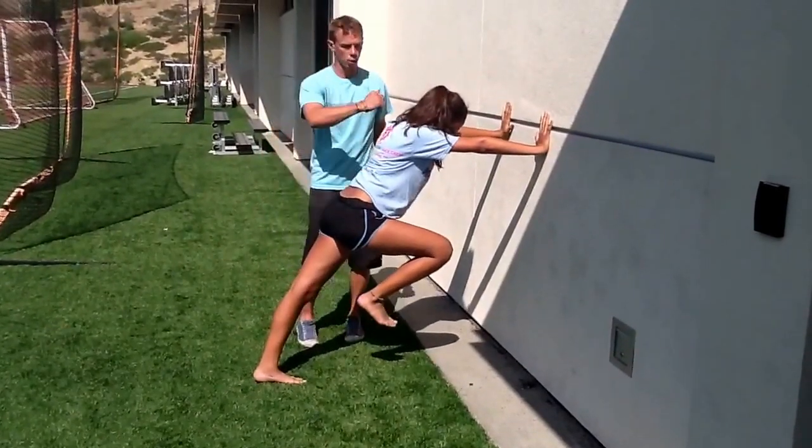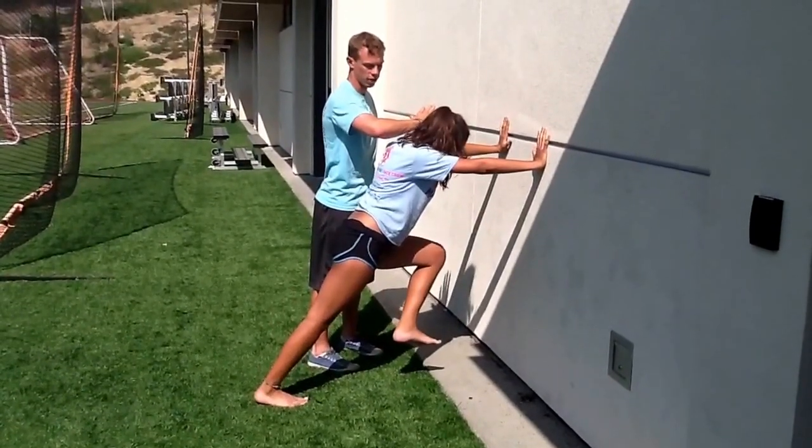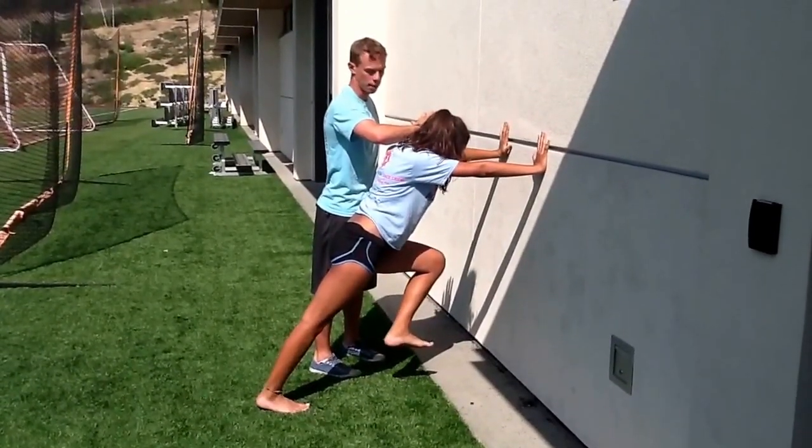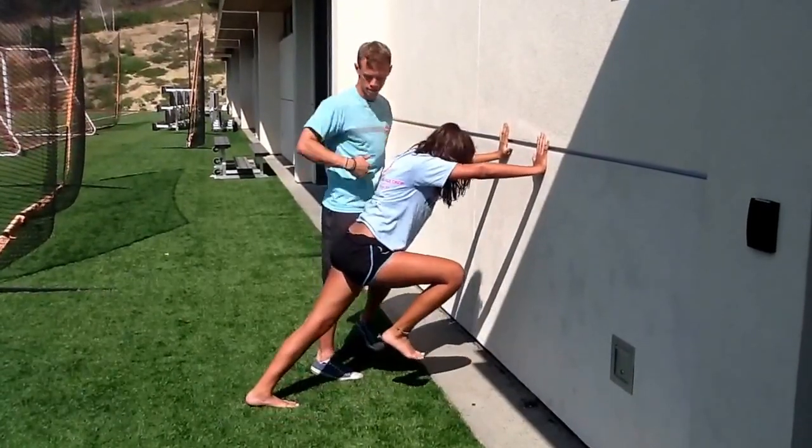So you see a little bit of bob. What I can do is put my arm right above her shoulder. When she punches, if she feels herself hit that, it's letting her know she's bobbing. Punch — better. Punch. Punch. Punch. Good.